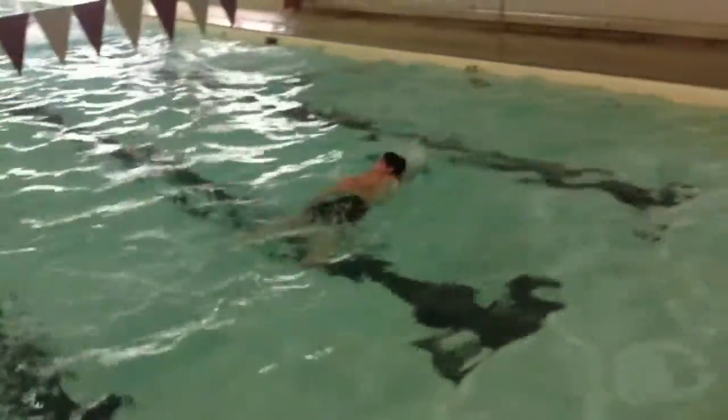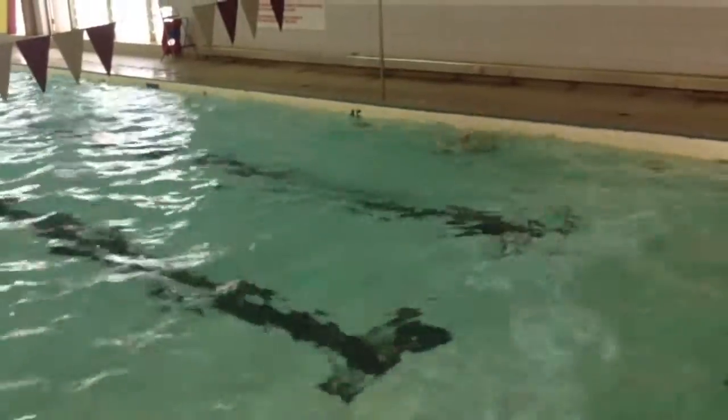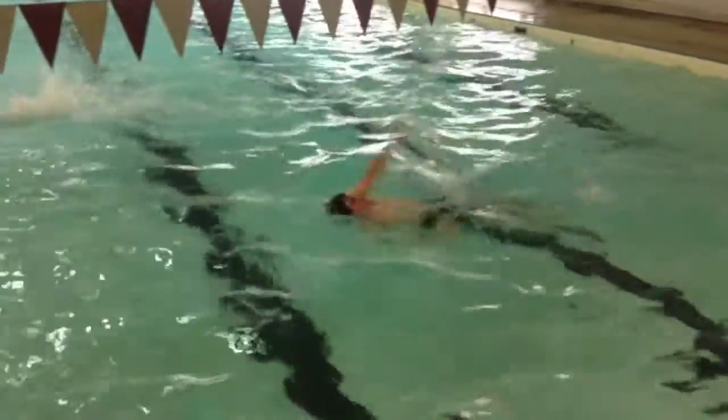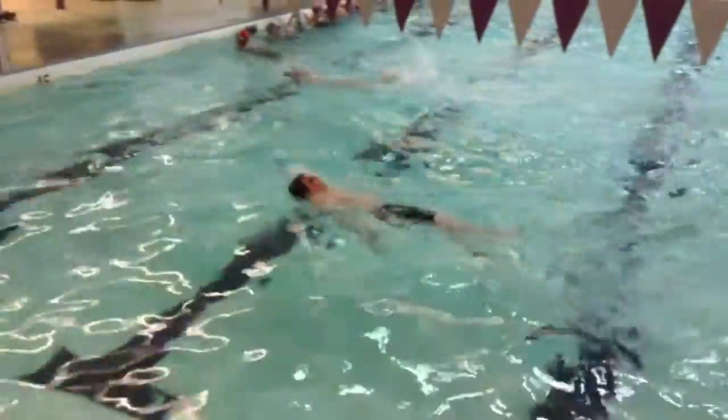Oh lovely job reaching over the water, Daniel. Try to keep that head tucked a little bit more so when you take your breath your hips don't sink. You want to try to reach that left arm just a little bit further.